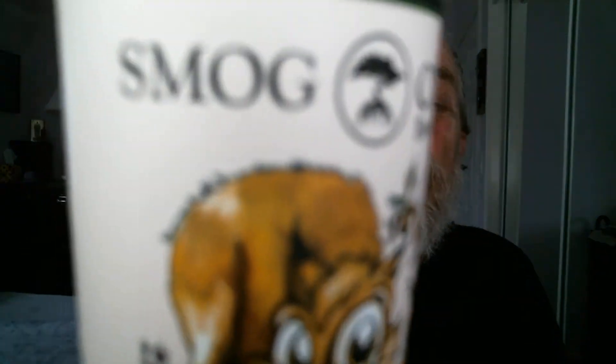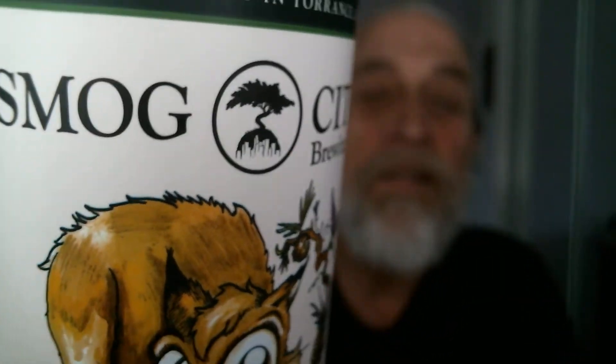Today we're doing Smog City Brewing — Sabertooth Squirrel Hoppy Amber Ale. Cue the squirrel there with the nice saber teeth in the front. That's a 7.0 ABV — alcohol by volume. 51 IBUs — International Bitter Units. Canned-on date: 3-26-21.